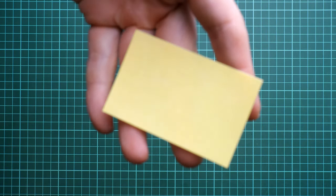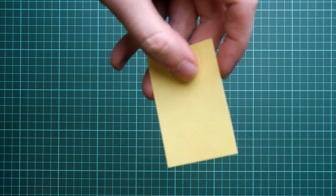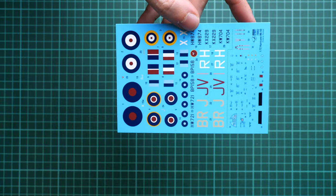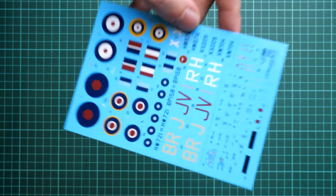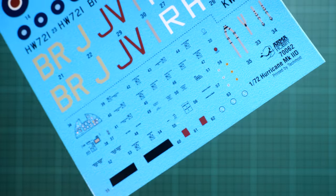Next is the mask sheet with pre-cut masks — handy not only for the canopy but also for the landing gear wheels, which is a great touch. The decals are printed by Techmod and cover all necessary markings for five options, with nice printing quality. Stencils and decals for the seat belts are also included, so this package is well-equipped for an out-of-the-box build.